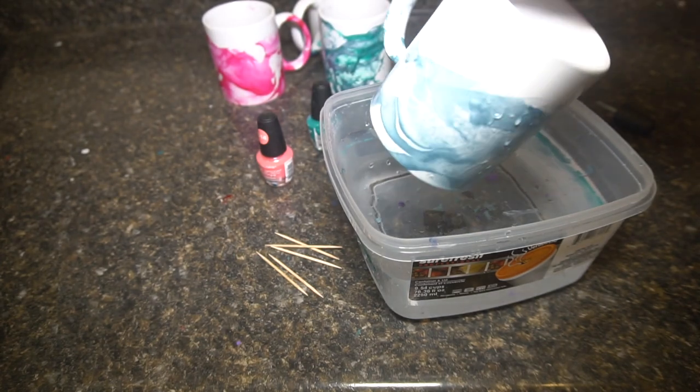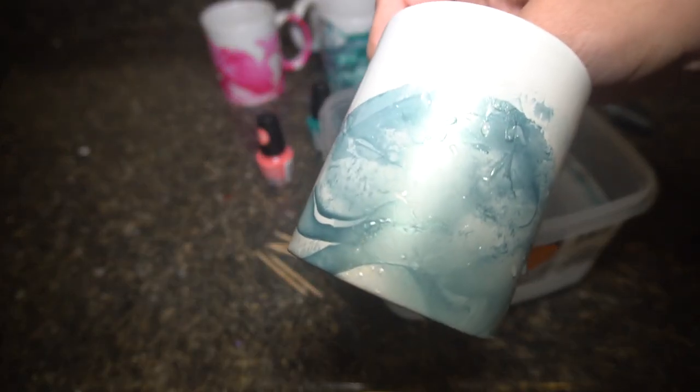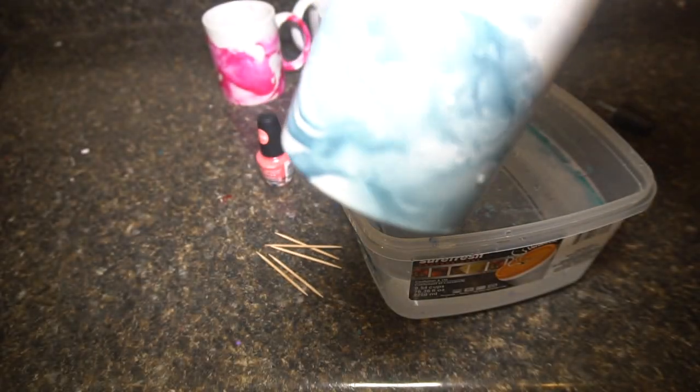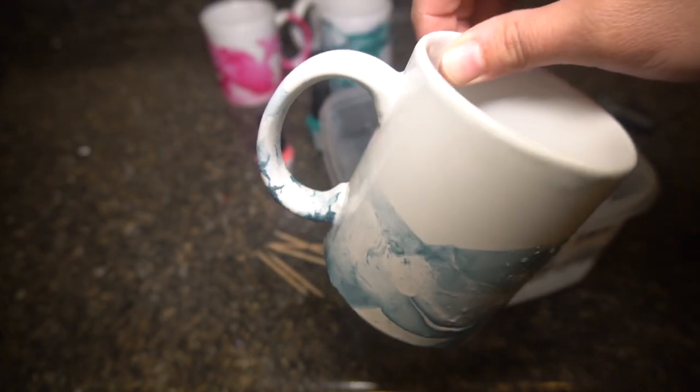You can use multiple colors if you want — I just chose one. But here you go, that went really quick. It does the bottom too, so you need to make sure they don't have a sticker or anything on it. I will let this dry and then mod podge over it — the dishwasher-safe kind. Then you can throw this in the dishwasher and drink right out of it after it all dries.